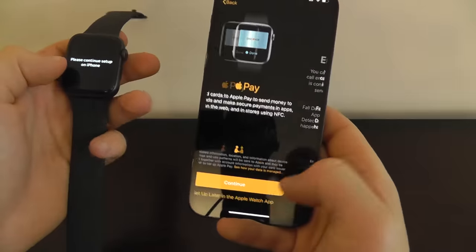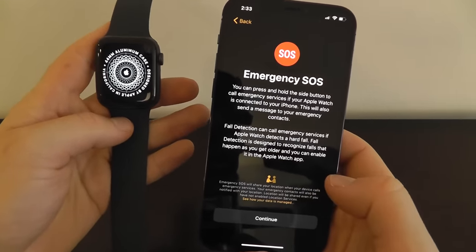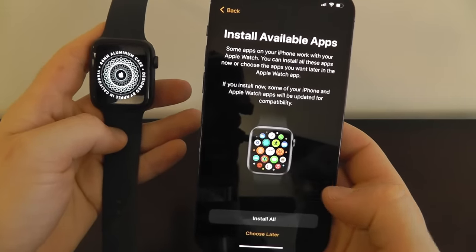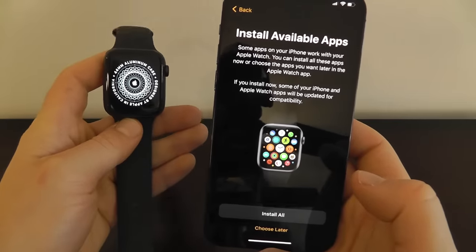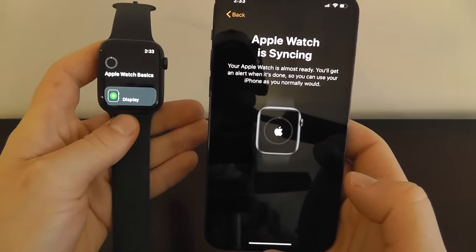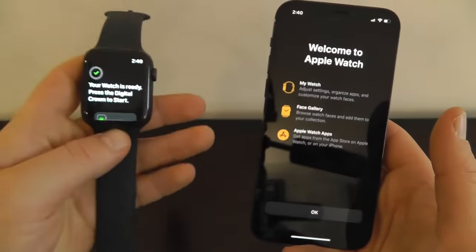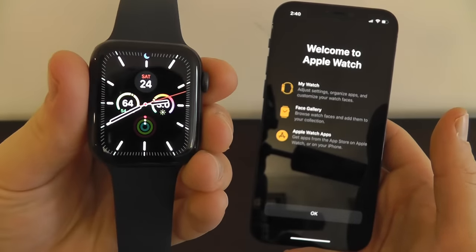I do recommend enabling Emergency SOS, which we'll talk about more later in the video — it's really important just in case. There's also a wide variety of different watch faces available, and you can install available apps or choose to do that later. There's also a video on the best apps for Apple Watch Series 6 — be sure to subscribe to AppFind so you can see that when it comes out. Your Apple Watch is now syncing, which may take a few minutes. Once complete it'll say your watch is ready — press the digital crown to start, just like that, and your Apple Watch will load.